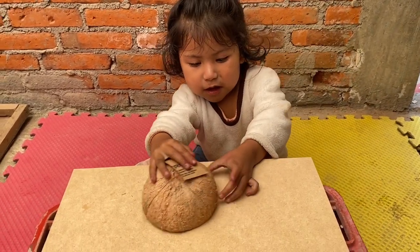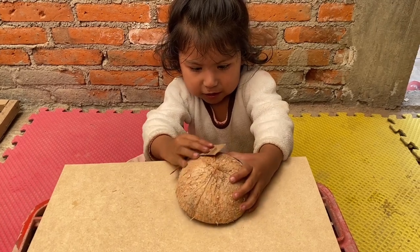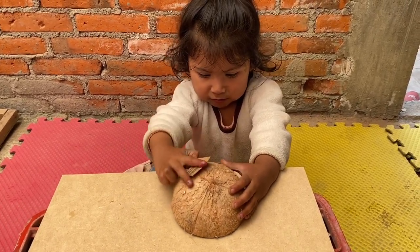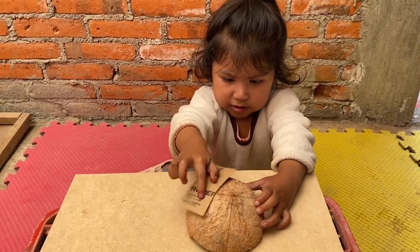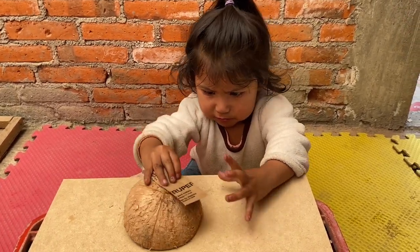Las coco cuevas son un adorno natural que podemos ocupar en nuestras peceras para que ahí se puedan refugiar algunos peces de fondo, como son las coridoras y los culis.